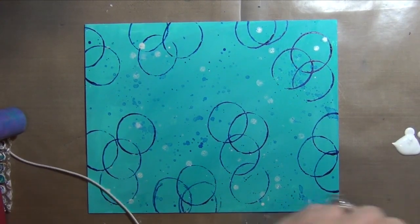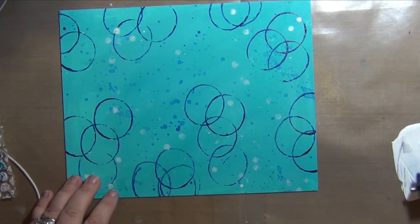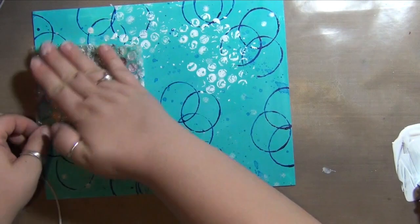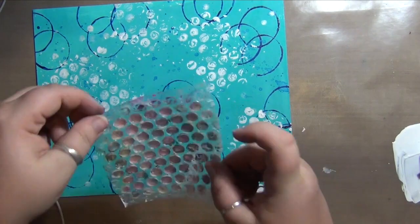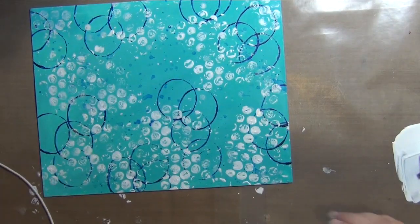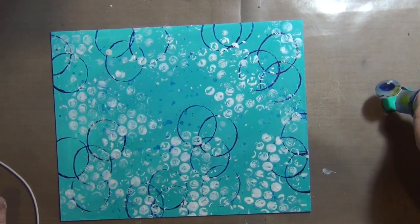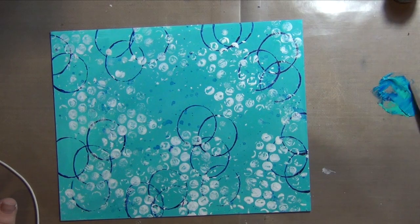Now I'm coming in with some white paint on a brayer and some bubble wrap, just building layers of texture and interest in the background. But I don't want to put anything too chunky or it will affect what I plan on doing a little bit later on.